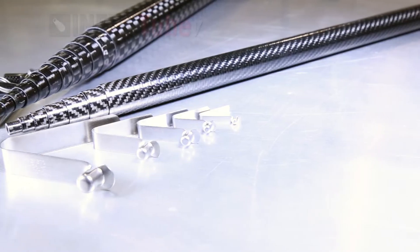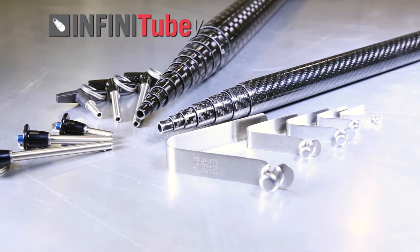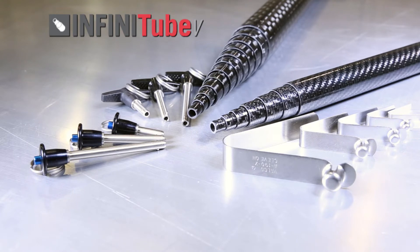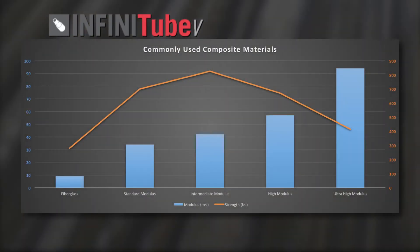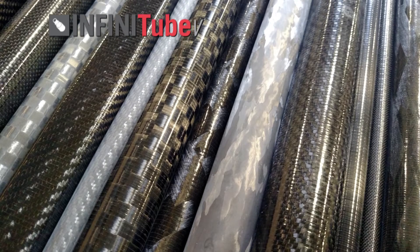Our Infinitube V, or Versatile series, offers up to 19 tubes with diameters ranging from a quarter inch up to 2 and 5/8 inches, allowing any telescoping tubing structure to be created within that range. These tubes are available not only in our standard modulus or intermediate modulus carbon fiber, but other fiber options as well, allowing you to choose the stiffness, strength, and cosmetic look you want.